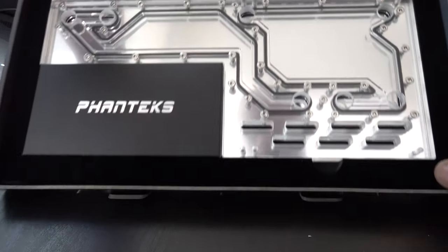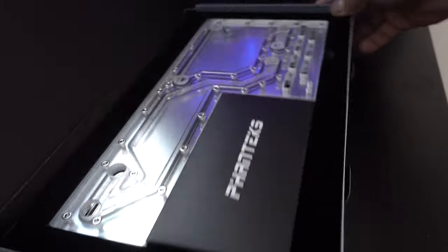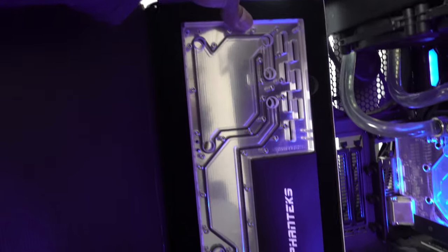Look at that. So yeah, that's gonna be kind of nice. This is going to look really, really nice right in there.